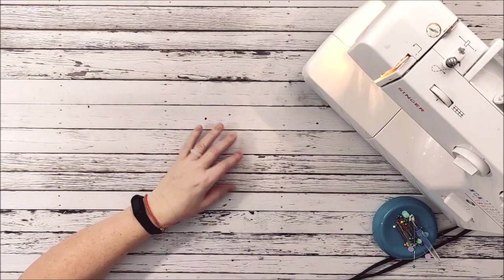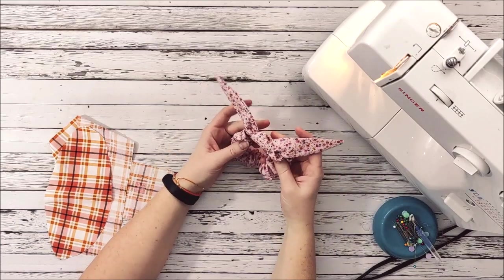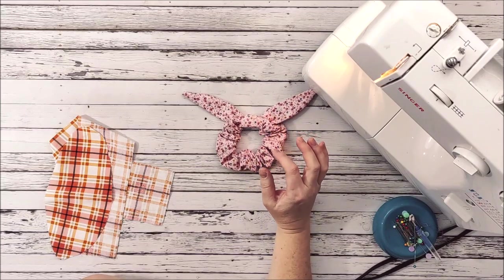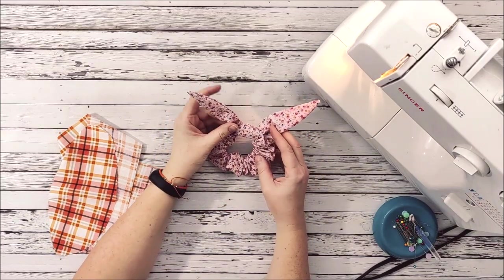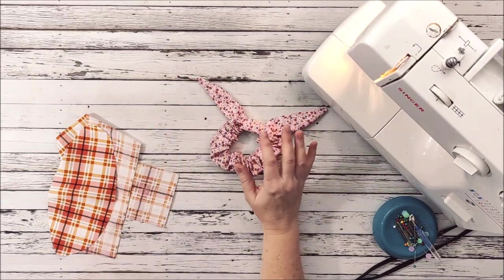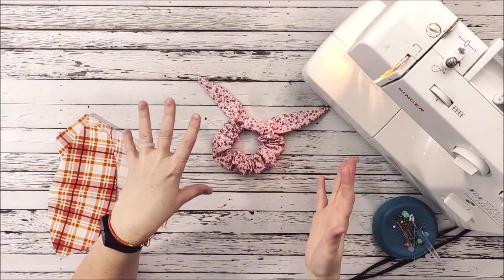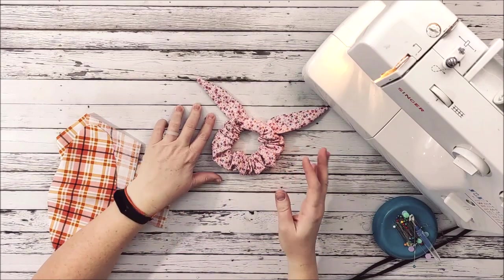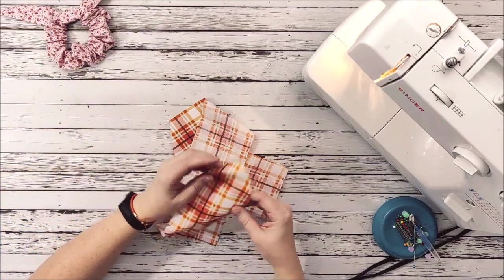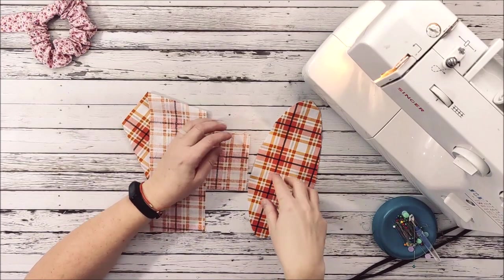Hey everyone, Chelsea here from So Simple Home. Today we are making a bow scrunchie. This is a really fun project, super simple, and we actually already have a pattern and tutorial on our blog for this. We do have a short video of this project, but a lot of people have requested a longer video to help with the step-by-step process. To start out, you're going to need the pattern — you can get that on our blog, sosimplehome.com. There's a link down in the description.